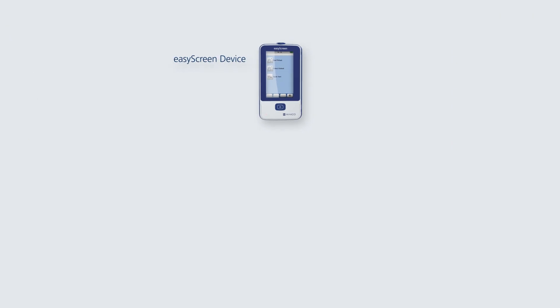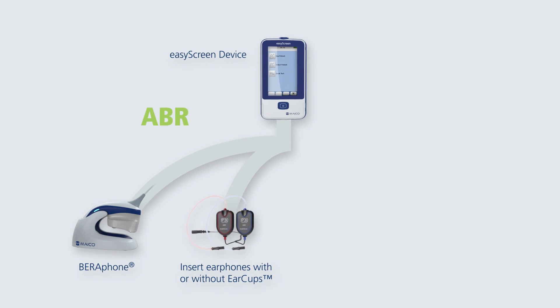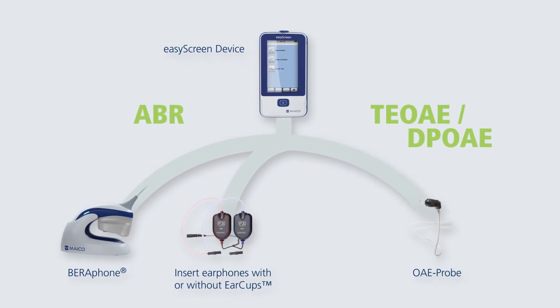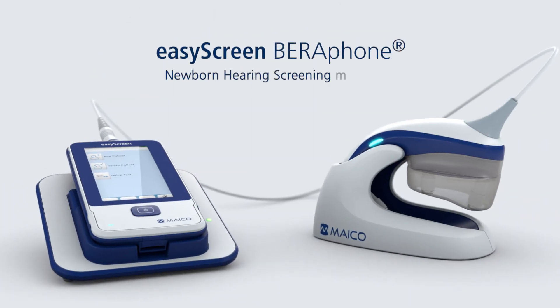Choose from automated ABR with our unique Barifone, insert earphones, and TE-OAE or DP-OAE. EZ-Screen Barifone — newborn hearing screening made easy.